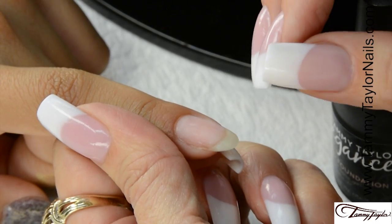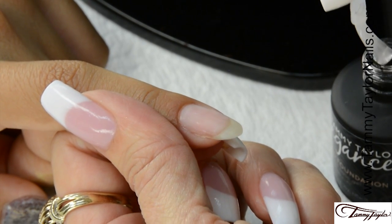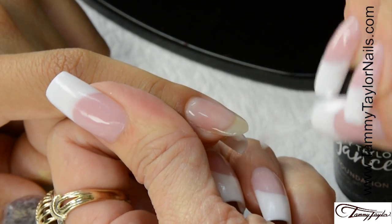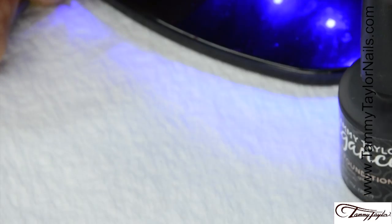I already applied the hard gel and I filed and buffed. Now I'm going to apply the Flawless Foundation. Nice long strokes. Cover the entire nail. Cap the tip. Cure 30 seconds in a Mighty Mini LED or 2 minutes in a UV.